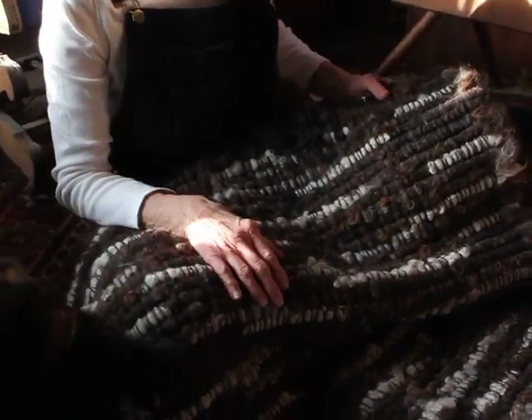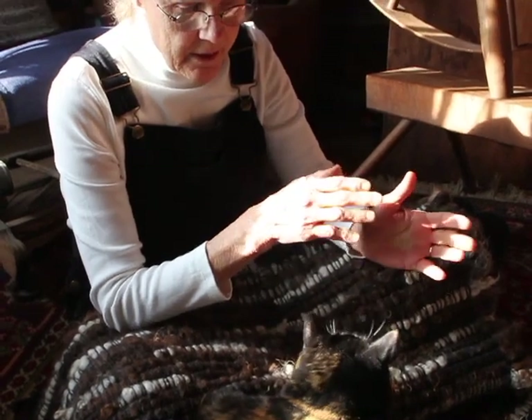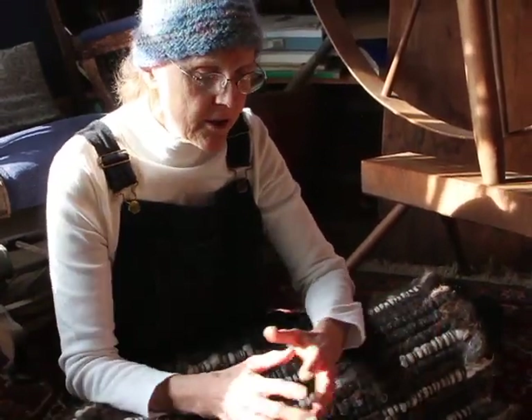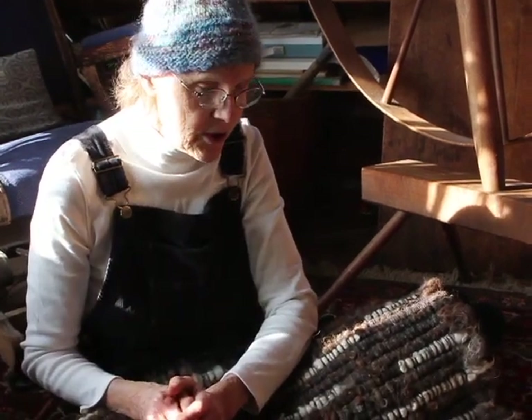I had a friend who I made two samples for — what I thought I would have for this rug — and she put one in front of her shower in the fall of the year and one in front of her door. At the end of the year we measured them, and we had photographed them initially to see what they looked like when they started, and then at the end we photographed them again, and basically there was no change.